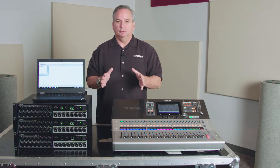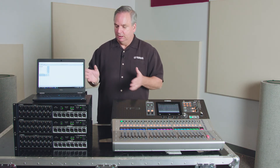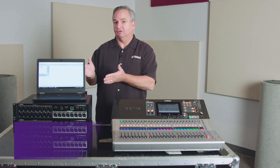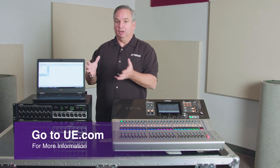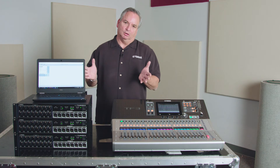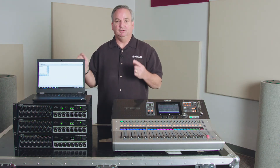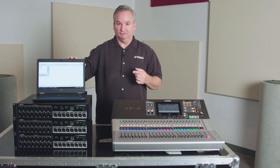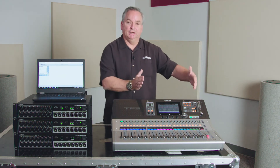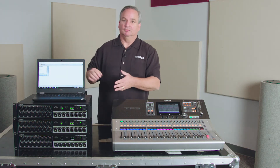All you need to do to control or repatch what we've done is go to Audinate's software page at Audinate.com and pick up Dante Controller. With Dante Controller, all you'll need is a piece of Ethernet cable out to your PC, and you can connect at either end — whether you're down at the console or up on stage at the boxes.